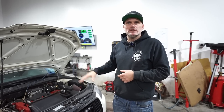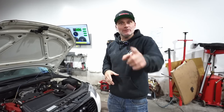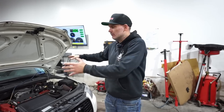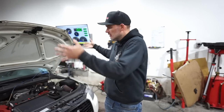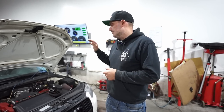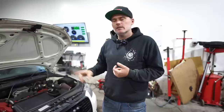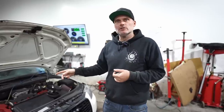Immediately that got sold — it came off. If you guys are interested in an air ride kit for Mark 5, Mark 6, or A3, it's for sale. Hit us up, I'll give you Robbie's info. He took off the air ride and it has a set of scale suspension on it now.